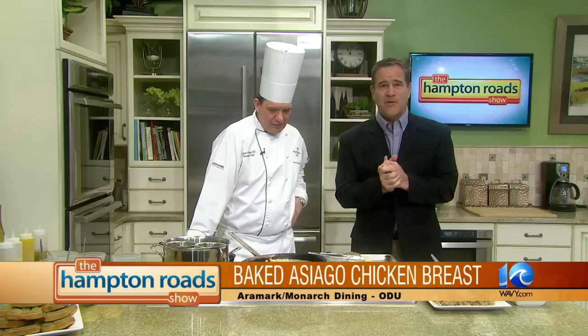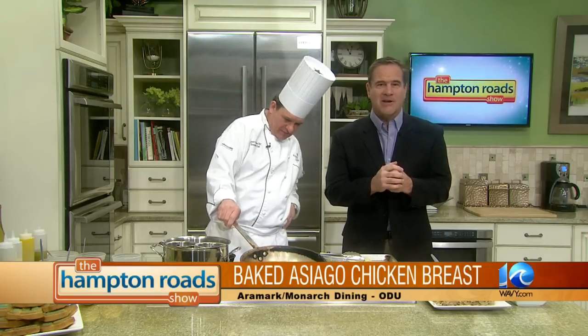Usually you hear that food at the campus dining hall isn't exactly what you'd find at home. Well, our chef today is here to prove us otherwise. Please welcome Chef Bob Patton from Aramark Monarch Dining at Old Dominion University. He's making a couple of delicious dishes that might make mom just a little bit jealous. Bob, welcome to the Hampton Roads Show.